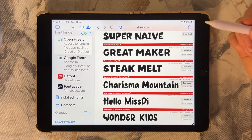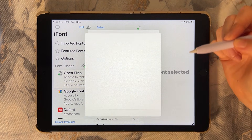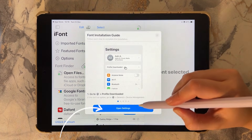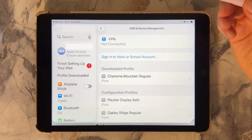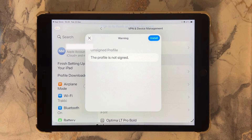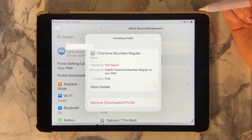Once you've chosen a font, tap Install. You'll be prompted to install a configuration profile — just follow the steps. After that, the font is available for other apps on your iPad to use.